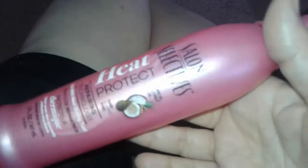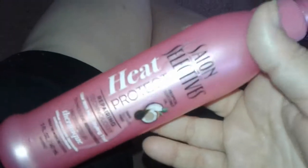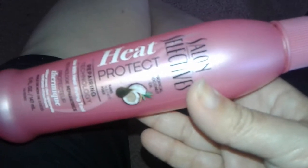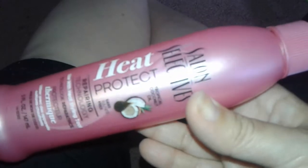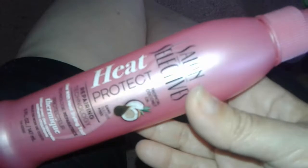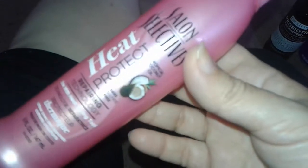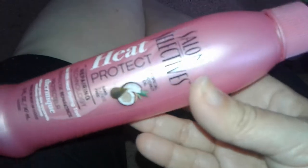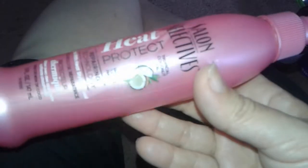If you're going to wear this for the sun with your hair down, your hair gets very heavy and very sticky. I don't know if you guys had the same problem with this if you tried it before, but for me it just doesn't work too well. There are other companies out there with similar heat protection sprays.